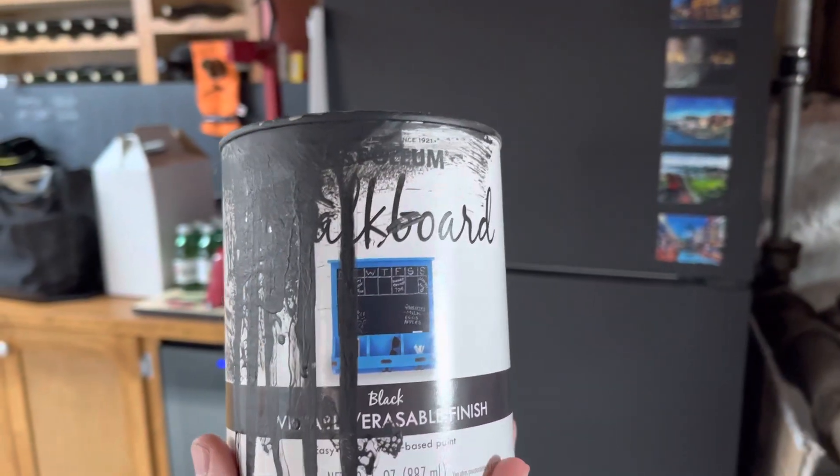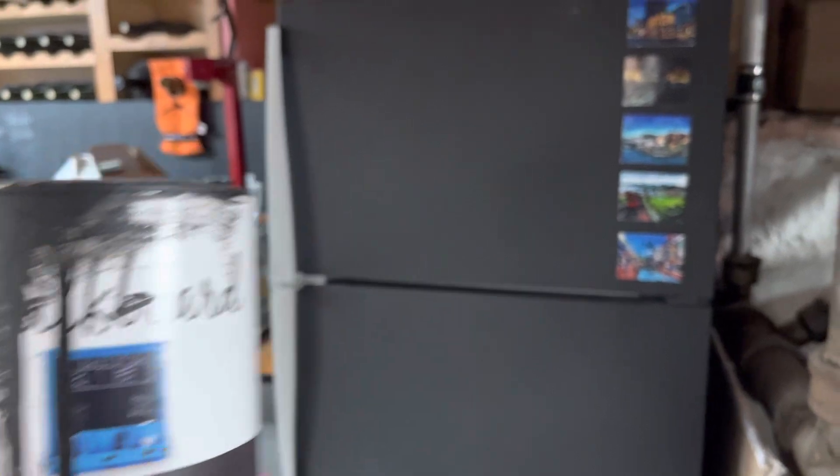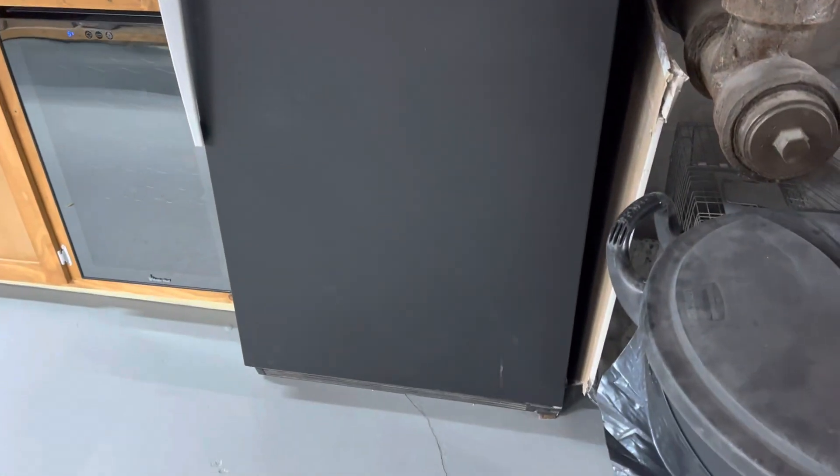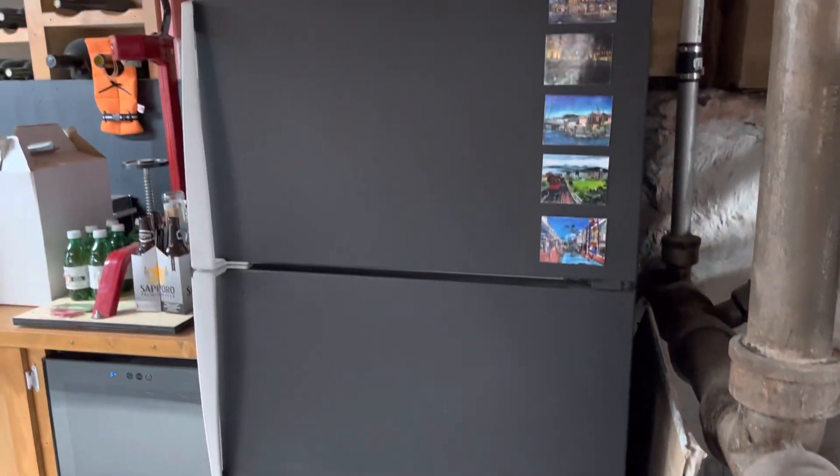So we came up with this idea instead, and it took a few coats, but this is the final product. It gets marked up a little bit, but I think it turned out really, really nice. The finish is really good — it's a really nice, consistent finish and a good matte kind of look to it.